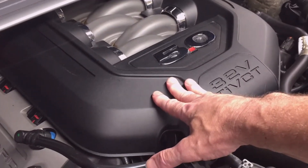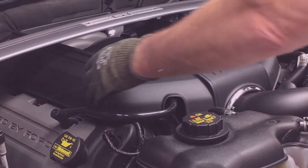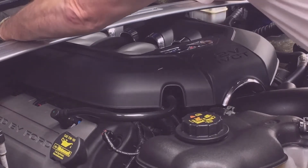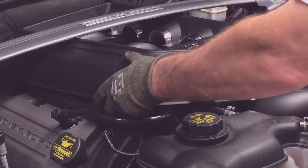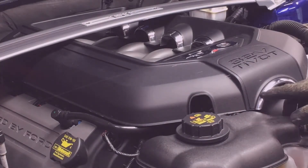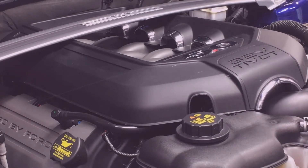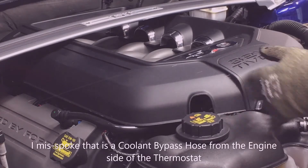You can see more hoses with the engine cover removed, so we're going to remove this engine cover and look at the hoses underneath. To remove the engine cover, just pull up on it — it snaps in place in several places into rubber grommets. Once I get it off, I'll show you the trick to it. You can see I'm getting it over the overflow tube and the cold air induction, pulling it up over the top.